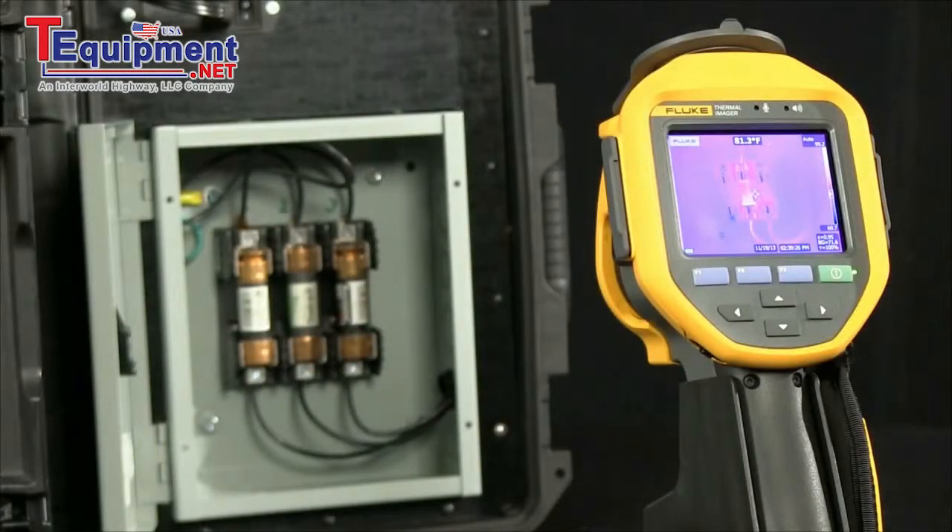The benefit of identifying up to three additional temperature readings before capturing an image allows you some of the diagnostic benefits in real time, typically only available in the software, before you actually store an image.